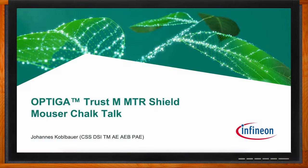Before we get started, don't forget to click that link — there you can find even more information about this topic from Infineon. Hi Johannes, thank you so much for joining me. Hi Amelia, it's nice to be here.